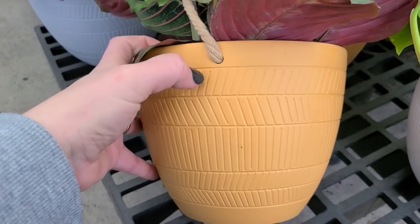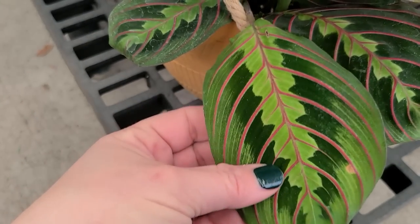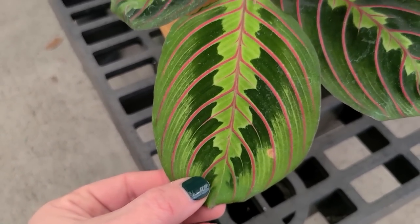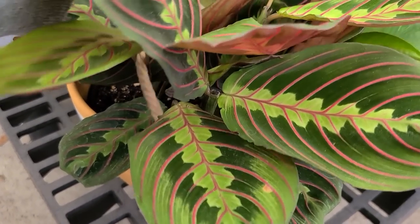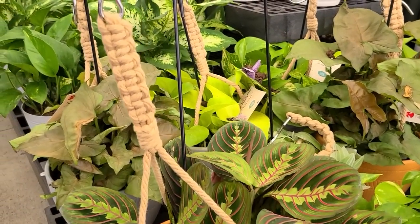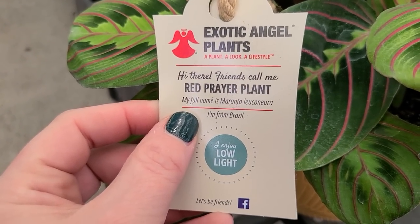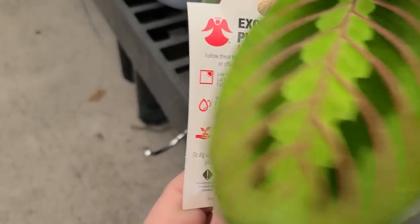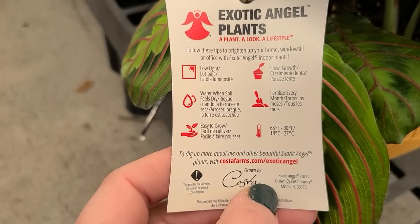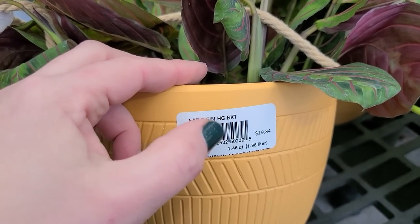This planter is actually terracotta and it holds a beautiful maranta, or prayer plant. These are gorgeous — they feel like velvet. Look at all the color variation on this leaf: dark green, light pink, chartreuse in the center with pink veining. Absolutely beautiful. This is actually a hanging plant with a rope detail, which is great if you have a good spot for a hanger. The tag says it's a low-light red prayer plant, native to Brazil, water when soil feels dry, easy to grow, slow growth rate, fertilize every month, 65 to 80 degrees Fahrenheit. It's a 6.5-inch hanging basket for $19.84.